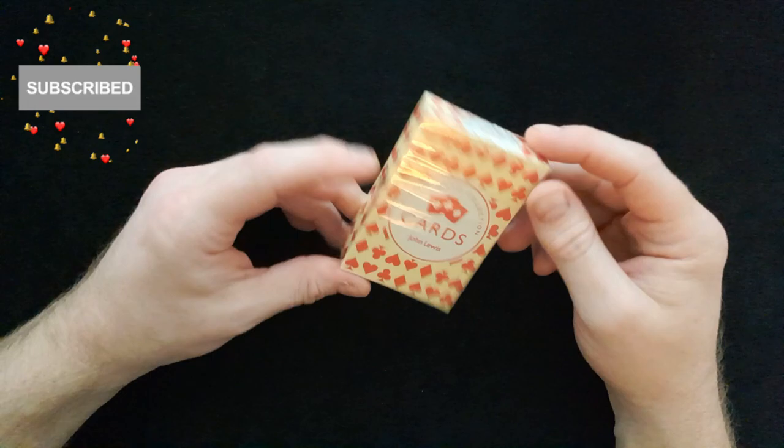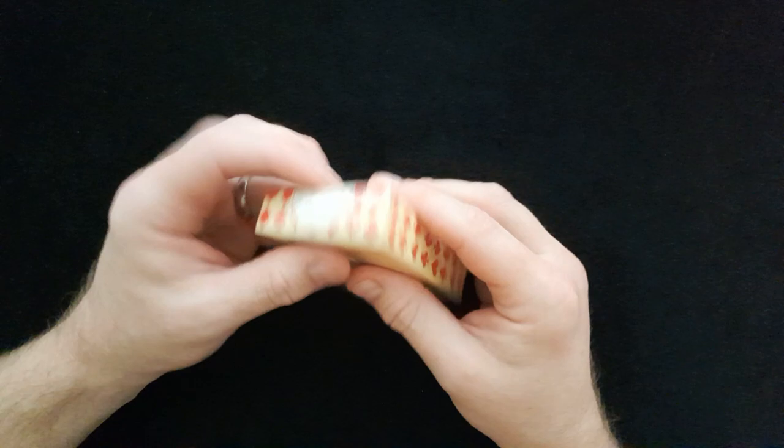If you haven't subscribed to the channel, please click that red button and the bell and you'll be notified each and every time I upload a new video to the channel.